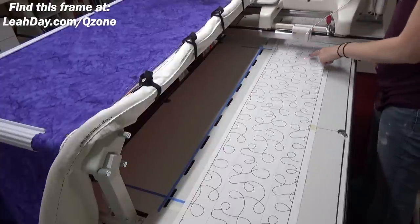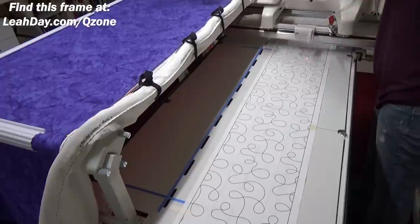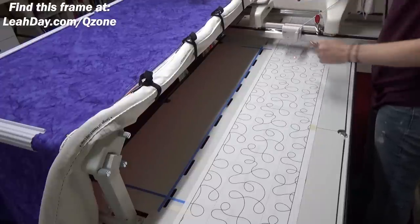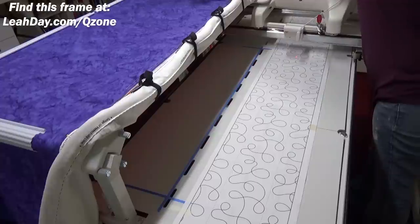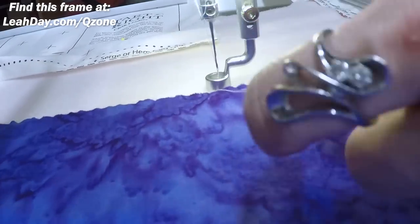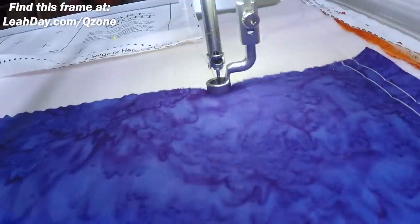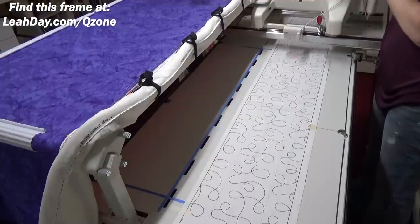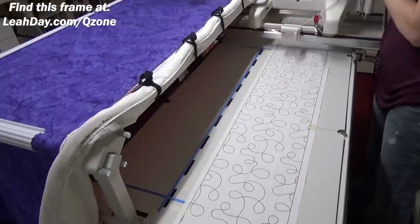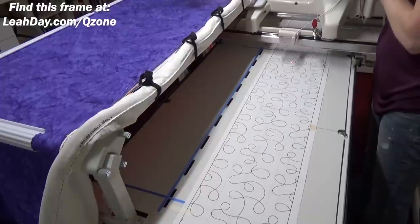Now we're ready to start quilting. I release my channel lock and pull up here, lining up with a line on the design and referencing the edge of the quilt — the plain fabric. I hang on to my bobbin thread, needle down, needle up, pull the machine away a little bit, pull up that bobbin thread, then needle down again. I can see I'm right on the line and my laser light is lined up exactly right, so I'll turn on the machine and get started stitching.